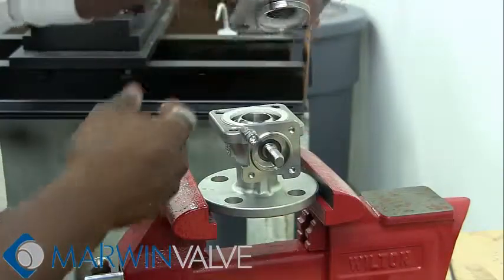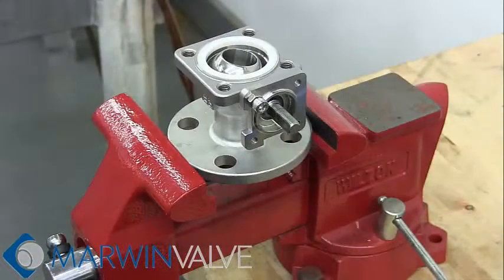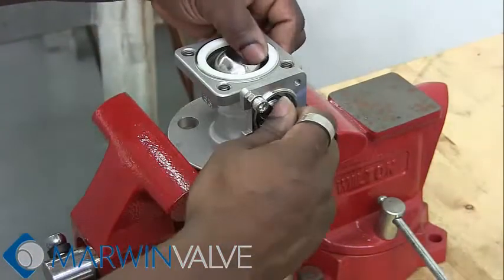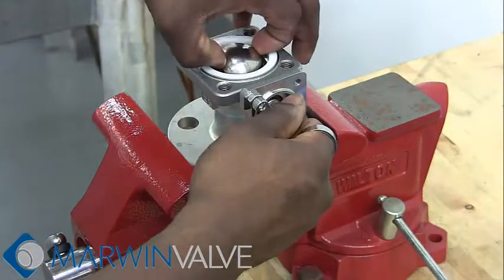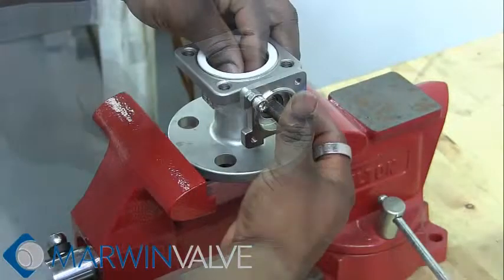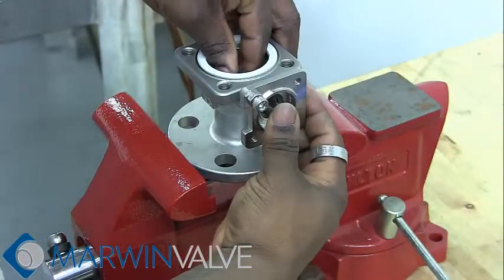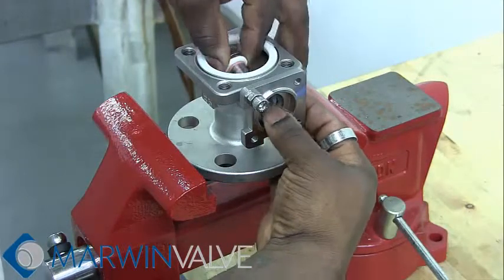Remove the end cap. Turn the ball 90 degrees by turning the stem. Remove the ball. Push the stem through the body to remove.